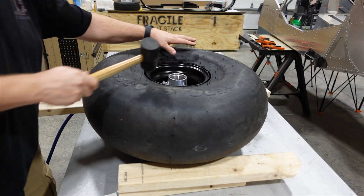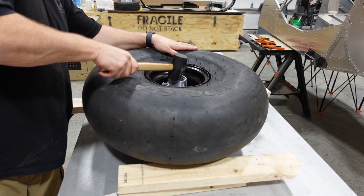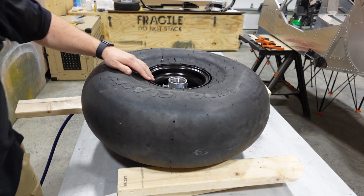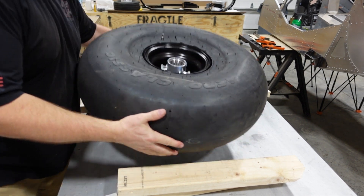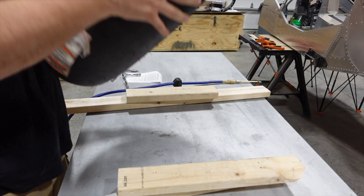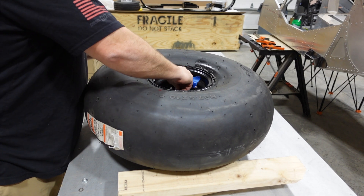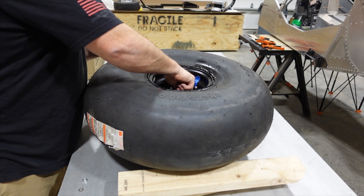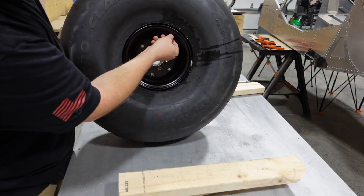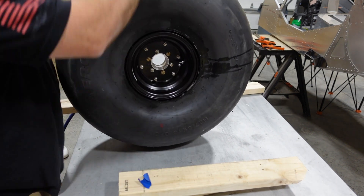The last step was to pound in that hub using a rubber mallet and put the last remaining 3 nuts on. And we have a finished and completed tire. That was very simple to do — again, it was mostly a one-man operation until you get to the very end. Once we got her all aired up, cleaned up, everything was good, checked all the lug nuts, and we were good to go.